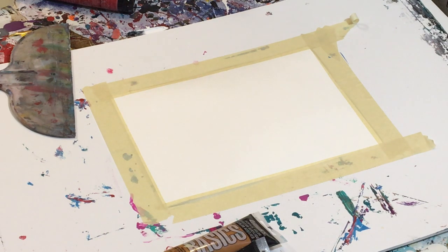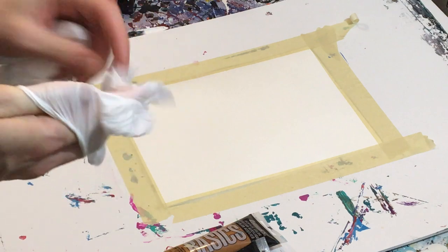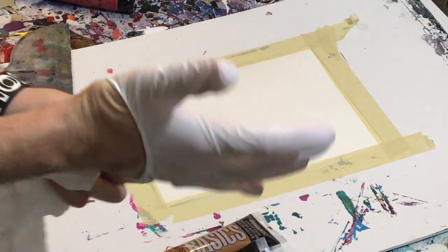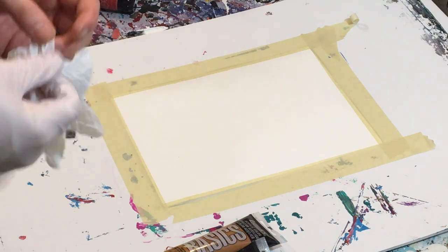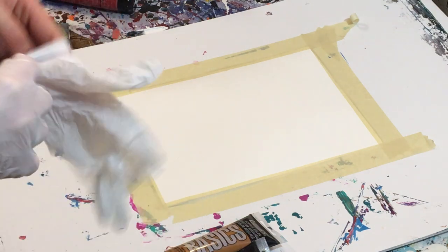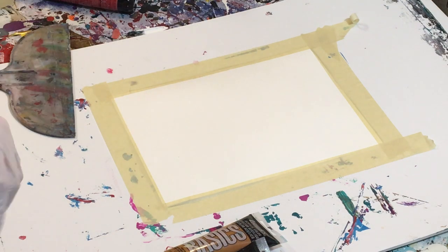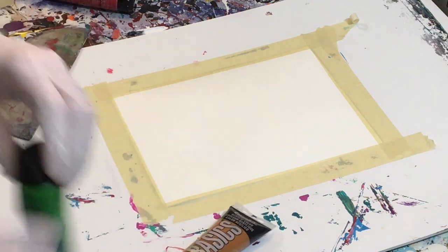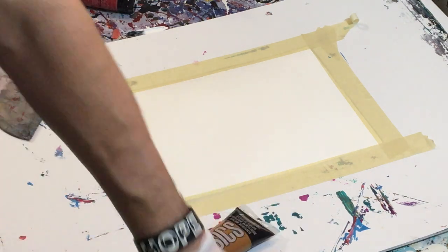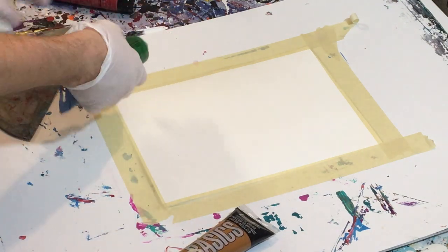Hopefully your day is going well whenever you watch this. For me it's Friday — well, it's Saturday now, after 12, so it's super late. Everyone else is sleeping and I kind of needed some time to get away and just have a little downtime. So we're going to start with this dark green.